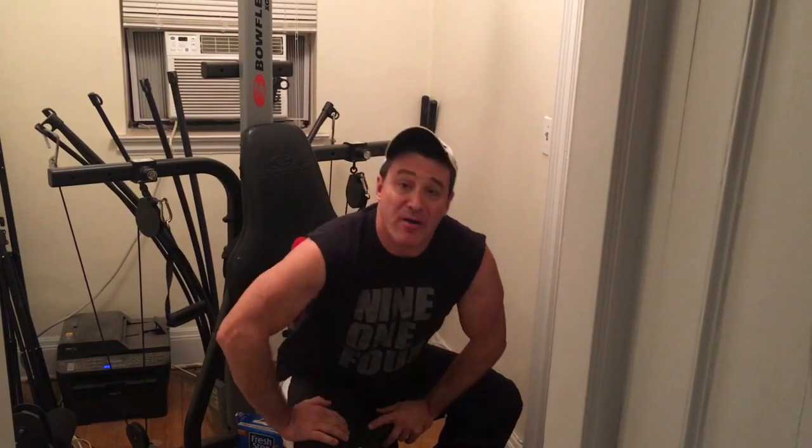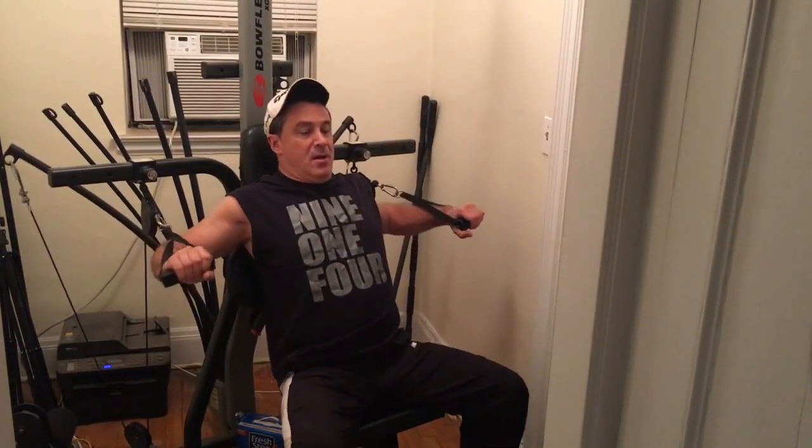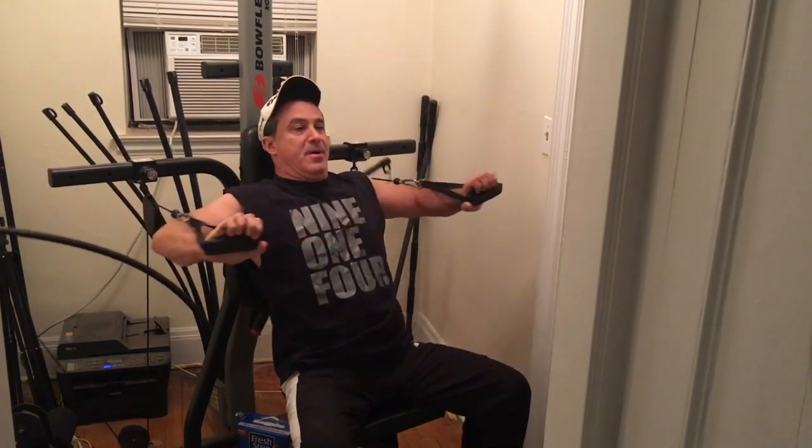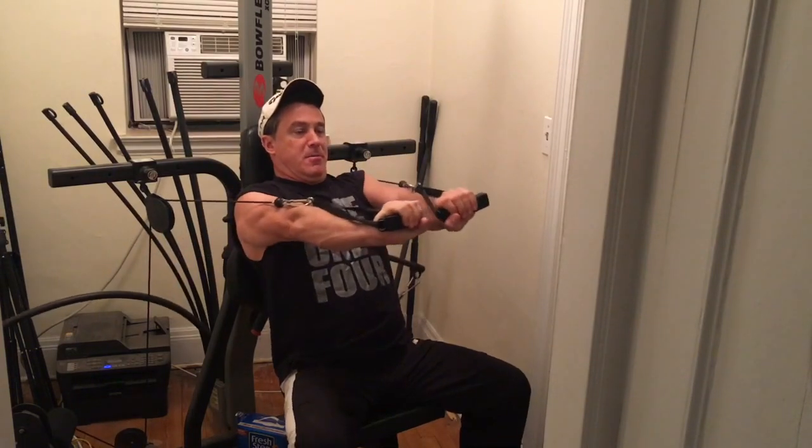And then for the third set, you'll take that 10 pounds off. And now you're done.